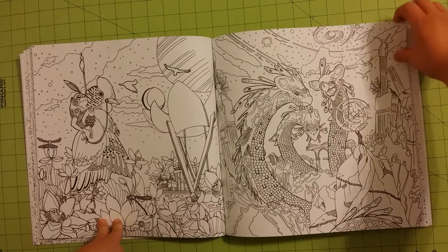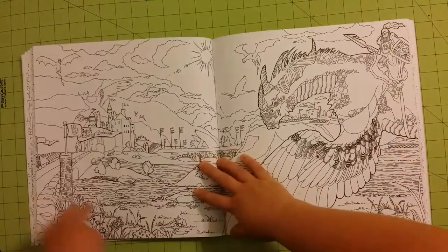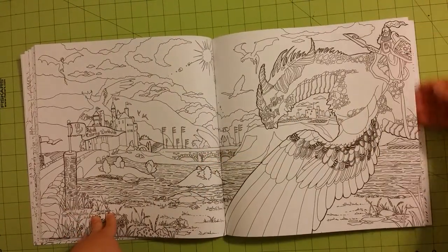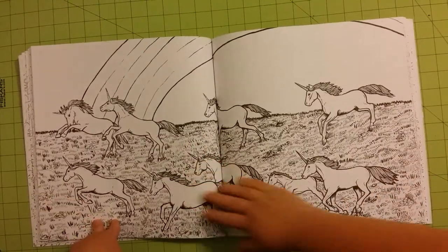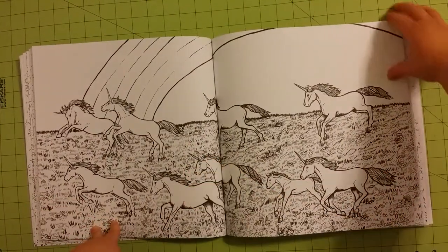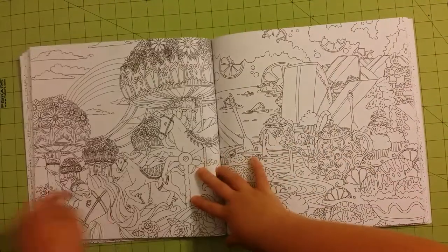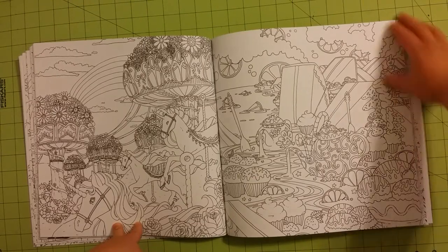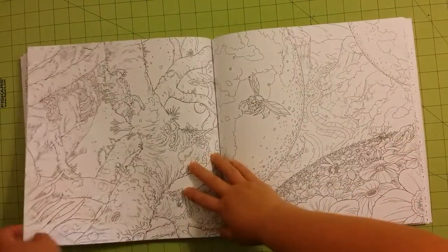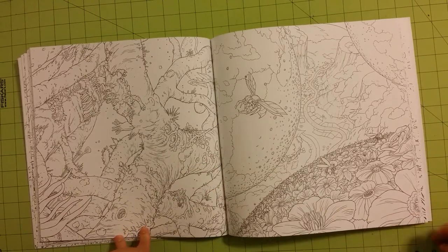Wow, look at that. How amazing. Imagination never ceases to amaze me with the different artists. There can be so many coloring books out, so many different types of stories and stuff that go along with them, and still another one will come out that is completely different than any of the others before it.